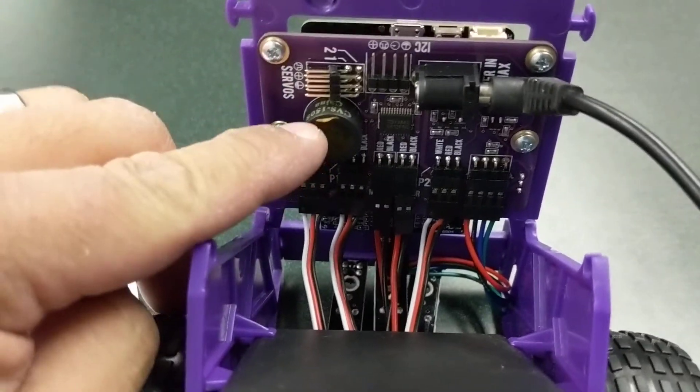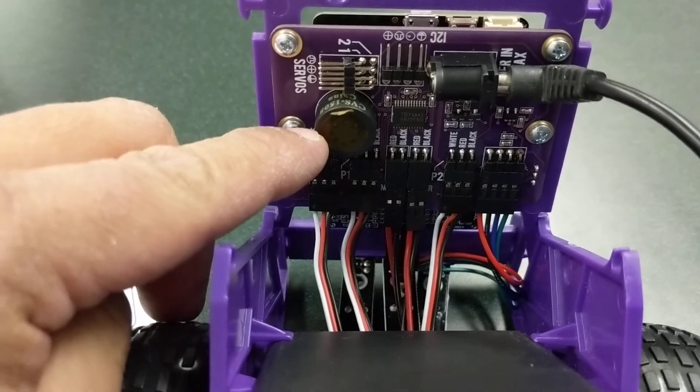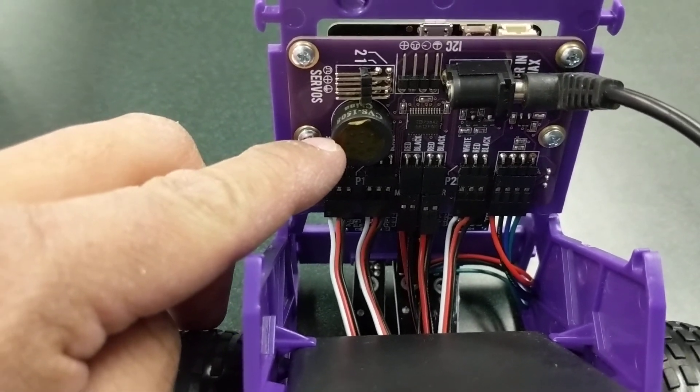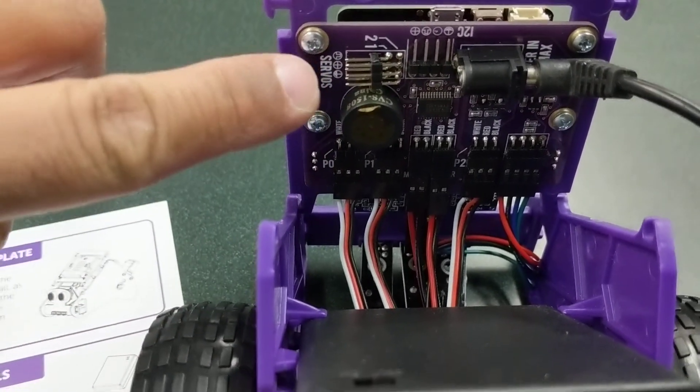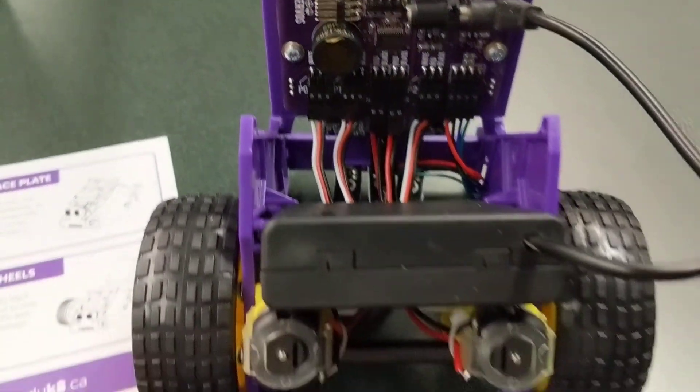Things I really like: the speaker. I really like that it comes with a speaker because you don't need to hook up extra wires and things like that, and it's really engaging. I also like the fact that it has expansions for two servos and it comes with those servos, so there's a lot of stuff you could do with it.